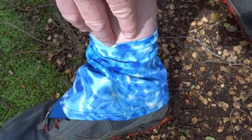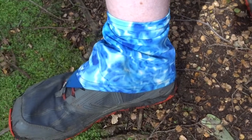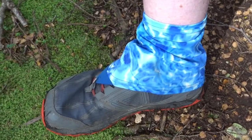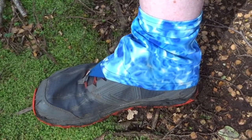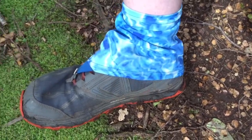Occasionally if you get really fine sand it will get inside the gaiter, but it keeps out most debris. And what I like is they don't have the thing that goes under the shoe like a lot of gaiters do.